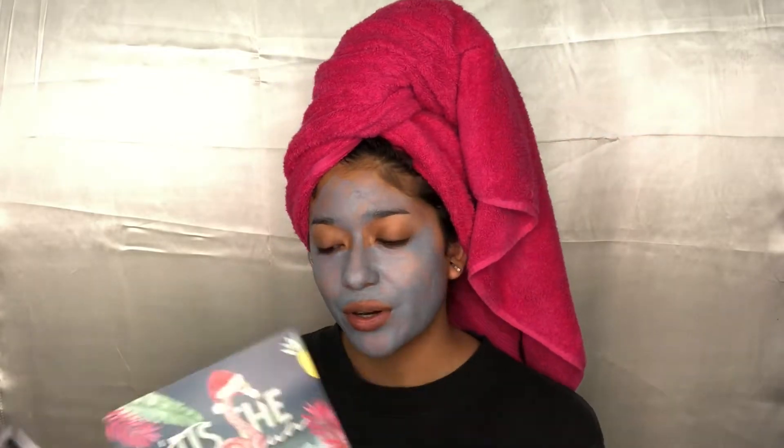The first thing we have is this mask. The description on the BoxyCharm paper says 'Tis the Sea-son' — because it's December and there's a little Santa hat on a flamingo, it's cute. It is by IT Cosmetics — the Detox Activated Charcoal Mask. It says: 'Detoxify your pores from daily grime with this activated charcoal mask. Diatomaceous earth visibly improves the brightness of your skin while activated charcoal and kaolin clay draw dirt and impurities from your pores.' Retails for $30.